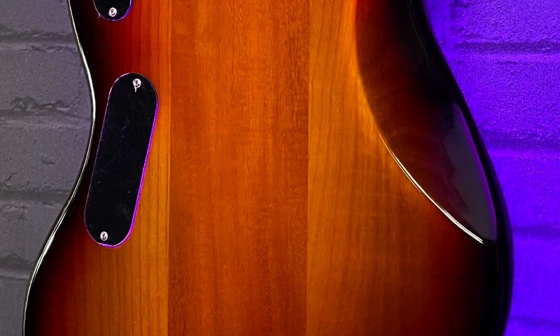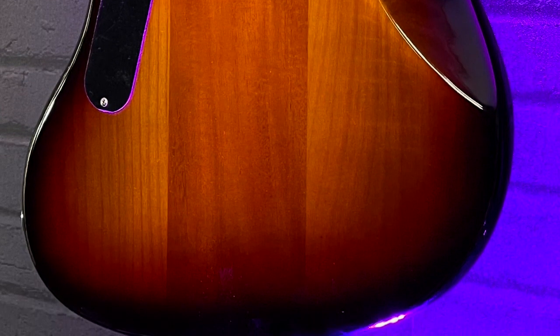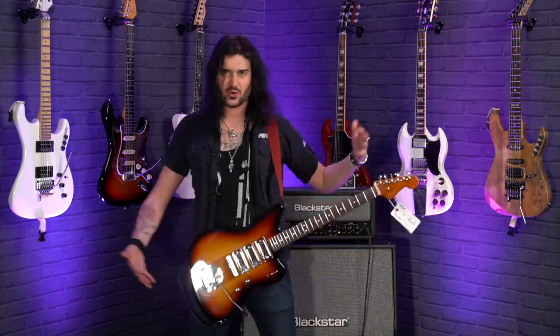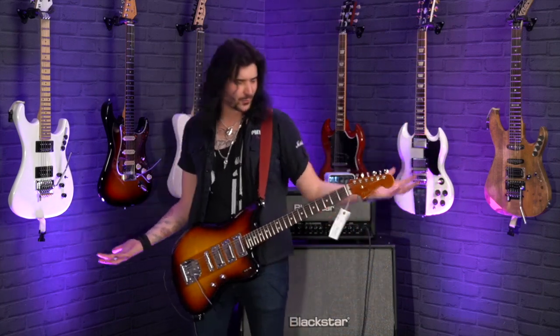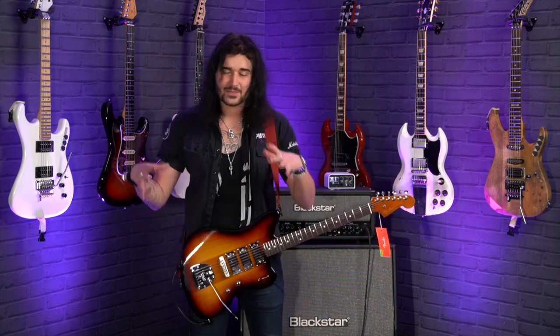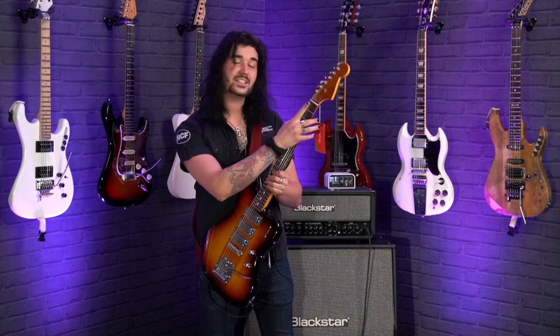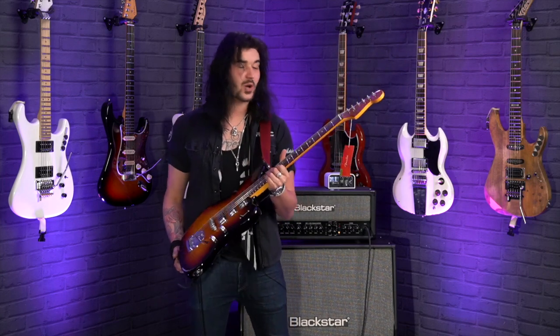Nitrocellulose lacquer too, so only the best of the best in this Parallel Universe guitar. It's going to age beautifully and continue looking fantastic, whether it's simply hanging on your wall or you're wielding it like a beautiful weapon. It's just a fantastic-looking, playing and sounding guitar. Gloss nitro on the body, satin on the neck, but it's tinted gloss on the headstock as well with that Spark-O-Matic logo.